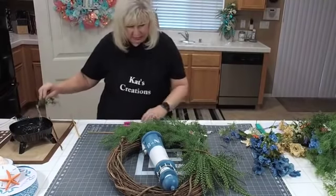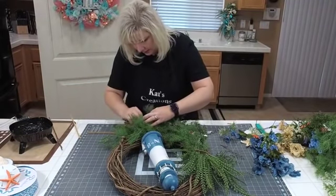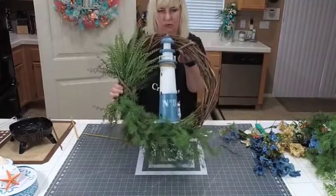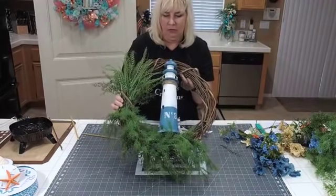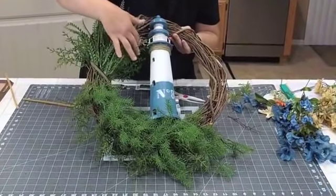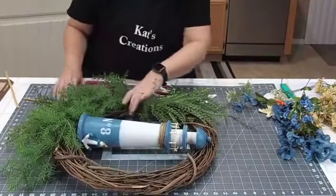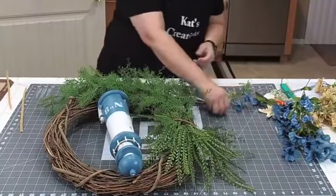So we've just added some of that funky fern to the sides. That's all the greenery, believe it or not — the rest of the greenery is going to come from the florals.